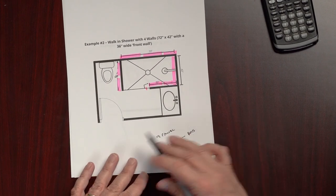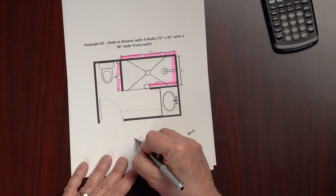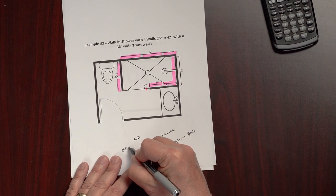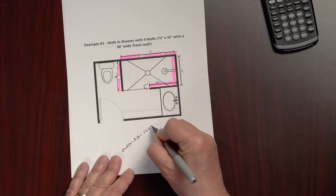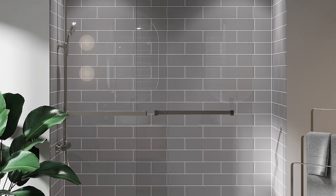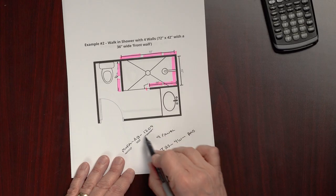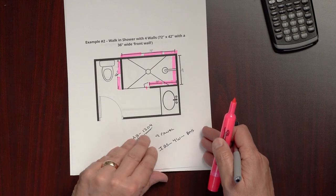For the pattern on the walk-in shower, let's say we choose Aberdeen Brick from the Modern Farmhouse collection. That's ordered as MF-AB-1204 — MF for Modern Farmhouse, AB for Aberdeen Brick, and 12-04 meaning the tile look is 12 inches wide by 4 inches tall. The last designation always indicates the tile look dimensions.